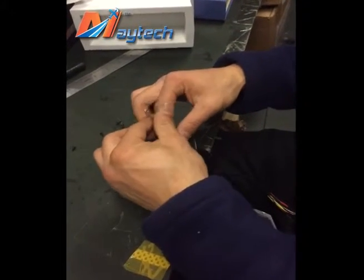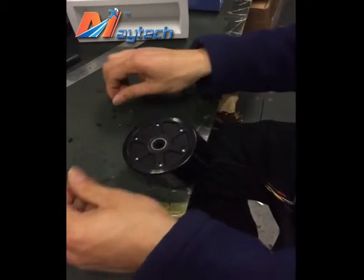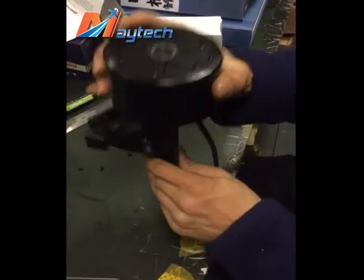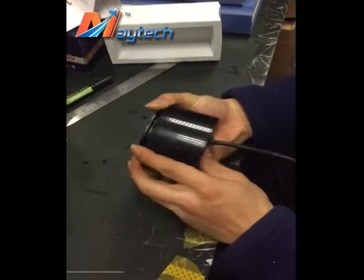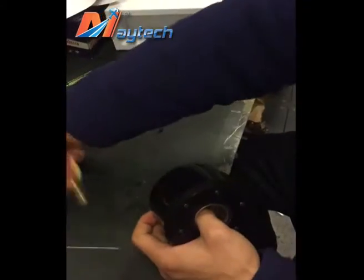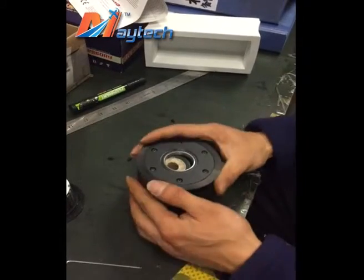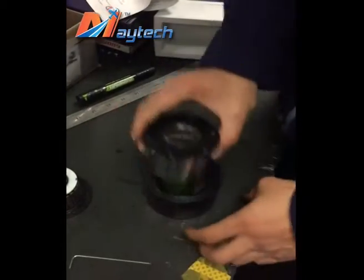First, remove the screws one by one, then put the truck aside, remove the cover, and take out the seaters. Then use a small tool, put it in there, and remove the PU tire.